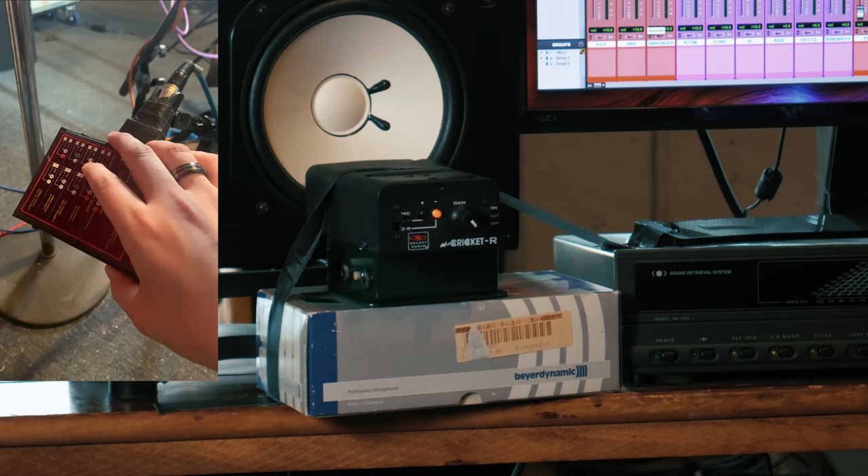We're going to go under the snare now to the 414. There's something wrong with the cabling there — some crackling. I flipped that out of phase on the hardware, so it's intentionally out of phase. That crackling will have to be worked out — it could be a bad cable or something in my TT bay. But it's good to go through your gear; now I know I need to check that line for the snare under.